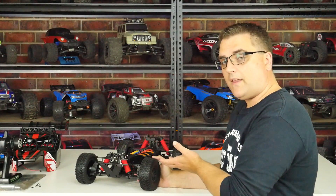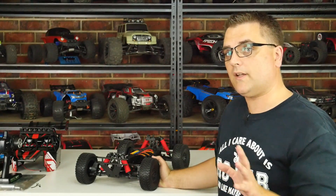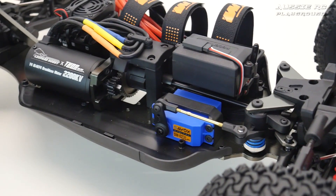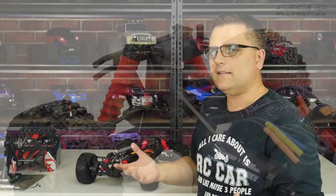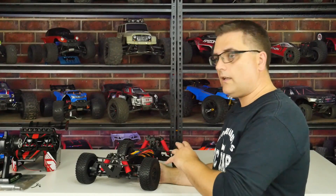I've had plenty of Team Magic cars with plastic shocks and haven't had any problems. There's a misconception that plastic shocks are automatically bad and should be aluminium — that's not always the case. Plastic shocks can work quite well if done right, and my experience with Team Magic cars has pretty much proven that.